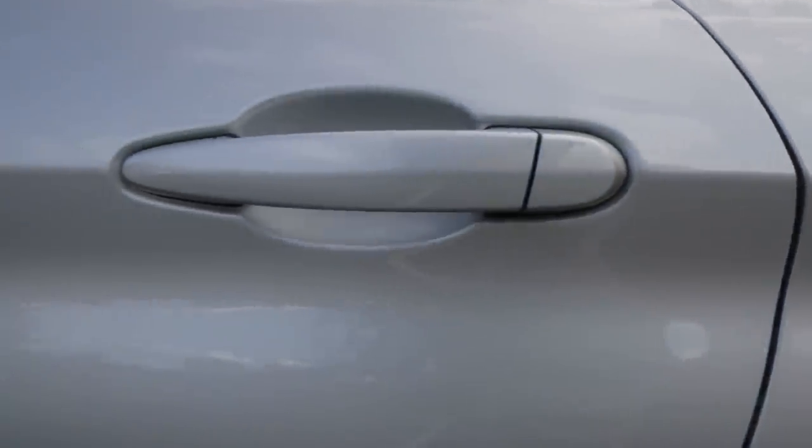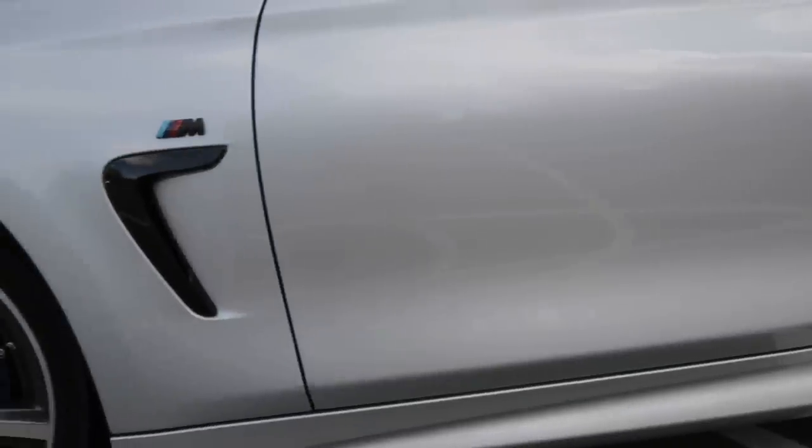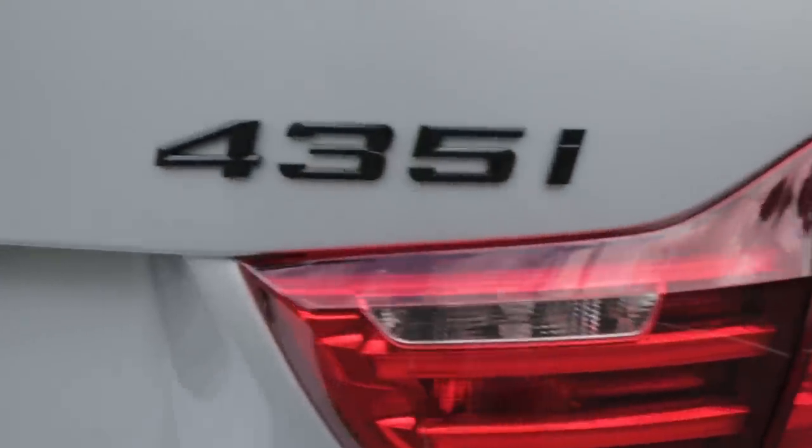I did the driver's door lock delete — nobody uses the door lock anyway, they always use comfort or key access, so that was a no-brainer. I also swapped out the chrome 435 numbers for matte black in the rear, which are also from IND. I upgraded the bulbs in the rear tail lights to LED, which really helped modernize them. The OEM LCI tail lights are about a grand, and the OLED ones are 8 or 9 grand, so the LED upgrade was a good compromise.